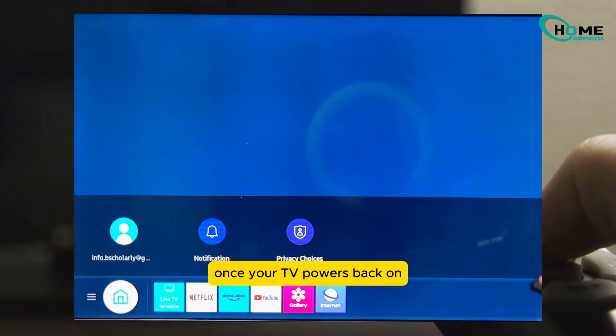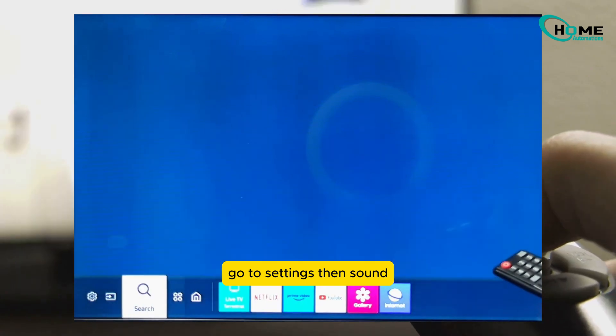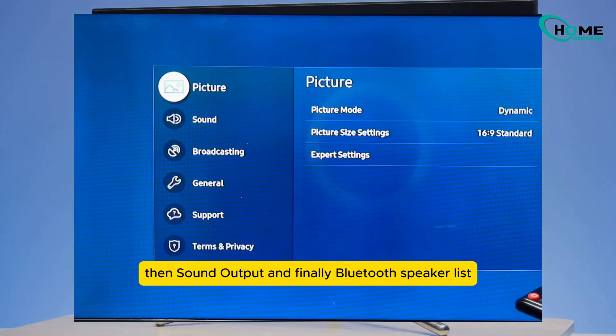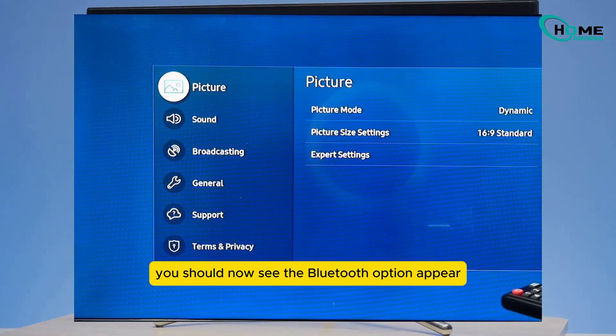Turn your TV back on. Once it powers back on, go to Settings, then Sound, then Sound Output, and finally Bluetooth Speaker List. You should now see the Bluetooth option appear.